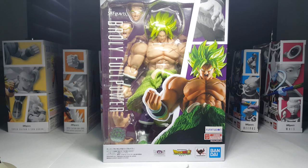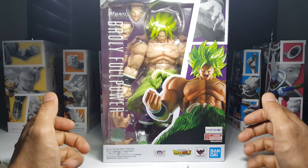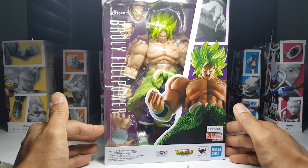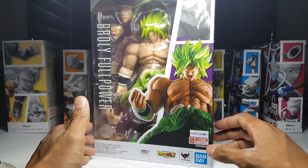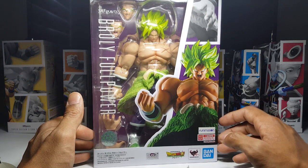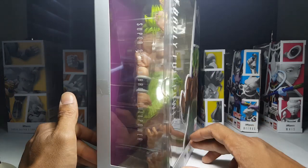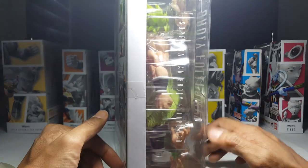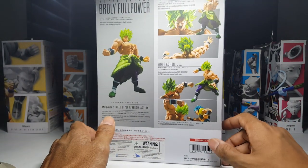Hey, what's happening guys, welcome back to the channel for another SH Figuarts Dragon Ball series review. This time we're taking a look at one of my favorite characters in the franchise and that is Broly — and this ain't just any version of Broly. This is the newest Broly Full Power from the Dragon Ball Super movie, and oh my god is he ever huge. Not that we didn't expect that because he is a Broly figure, but dang.